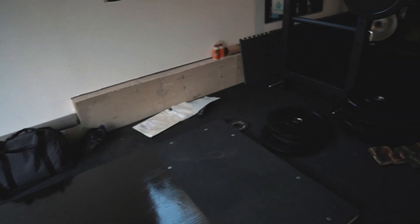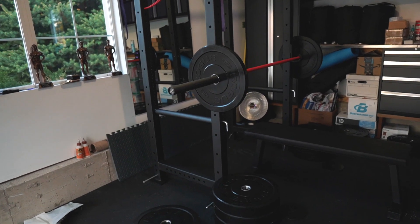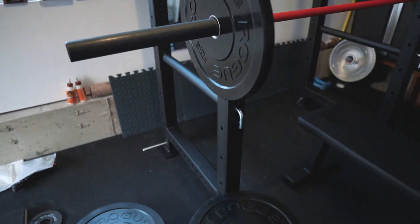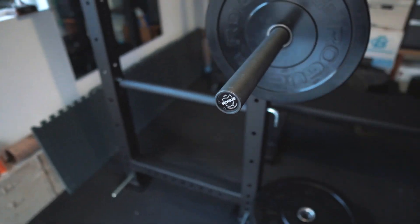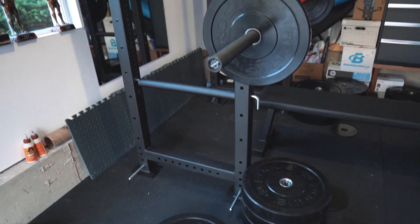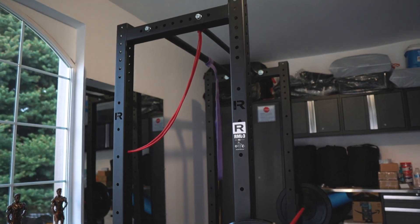I've got my squat shoes and then I've got my rack. This is the RML3. This rack is amazing. I've used it for six days now and I've had absolutely no problems with it. It's perfect.